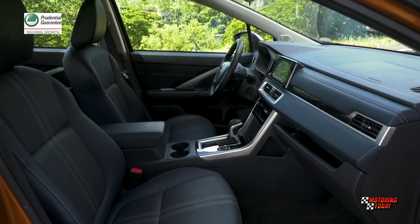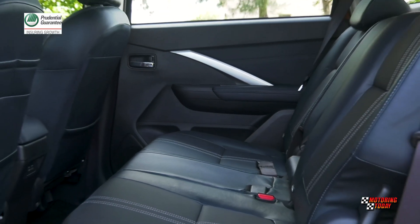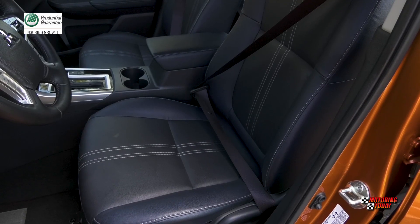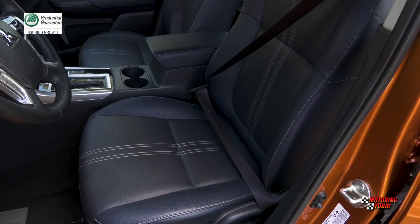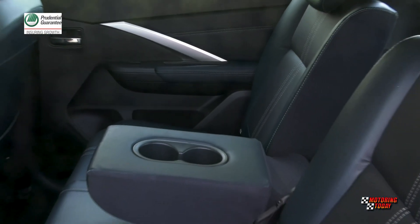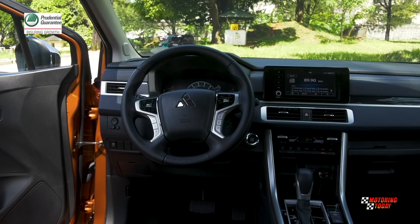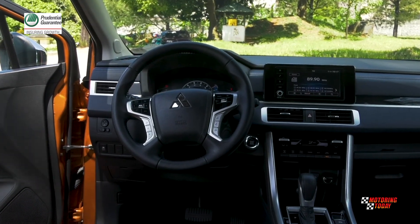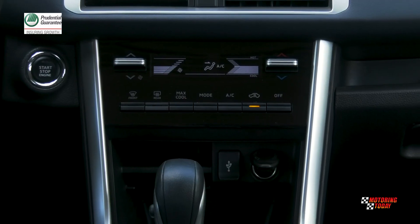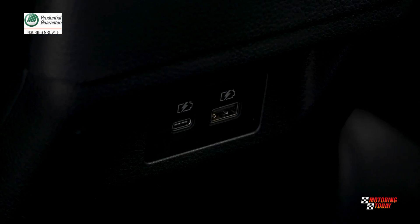While looking like a proper SUV, the Expander Cross provides much of what families look for in a spacious MPV that can comfortably seat seven. There's a front armrest with console box and tissue holder between the well-bolstered driver and front passenger seats, and a second-row seat with fold-down armrest with beverage holders. Mitsubishi also thought of families who love their gadgets and included Type-A and Type-C USB ports and two 12-volt accessory outlets — one in the front, another on the third row.